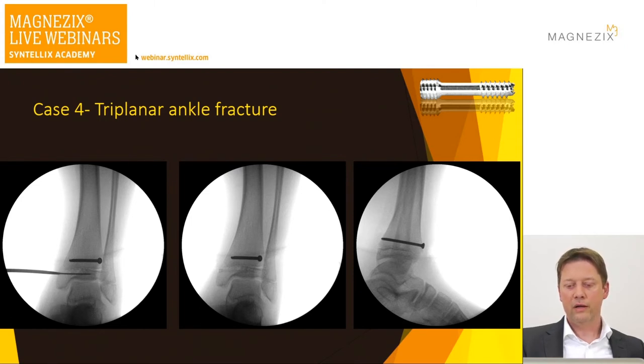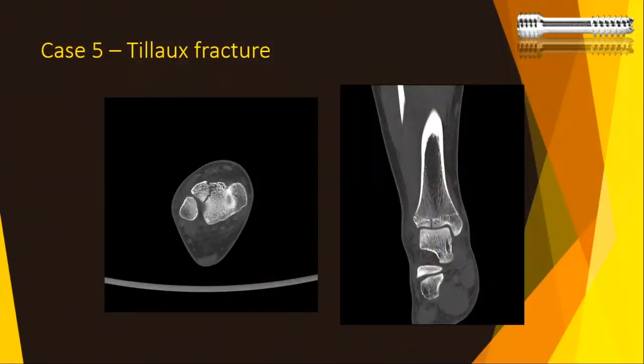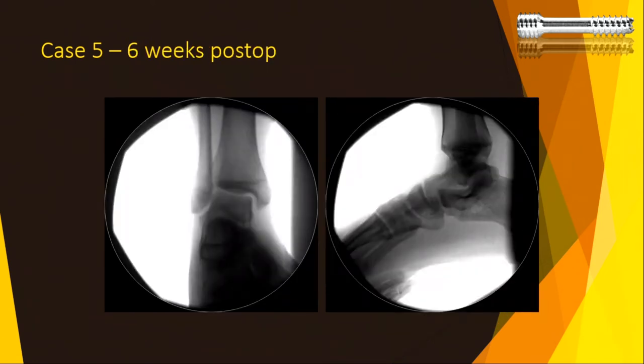Another perfect case — Lisfranc fractures happen at a young age and you see the cross-section on the axial CT. If you put in cortical screws you need to remove them as the patient is still growing. In this case I used the magnesium screw, and on the post-operative x-ray you can barely see it — one of my scrub nurses calls it the 'ghost screw' for that reason because even on intraoperative screening you don't see it. Kids don't need to go through a second procedure with all its risks.